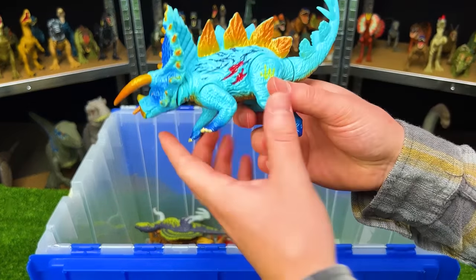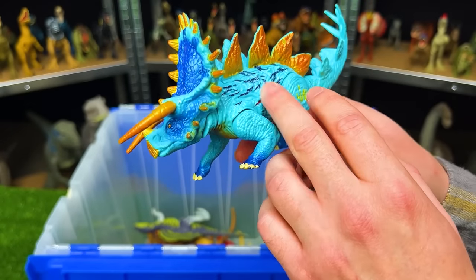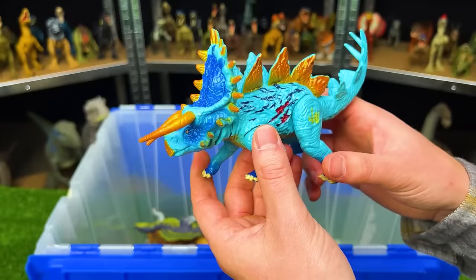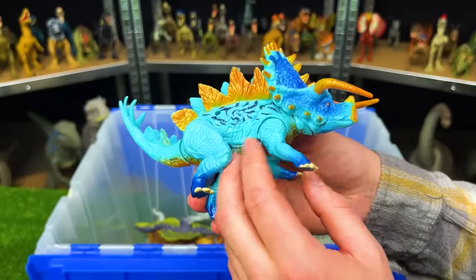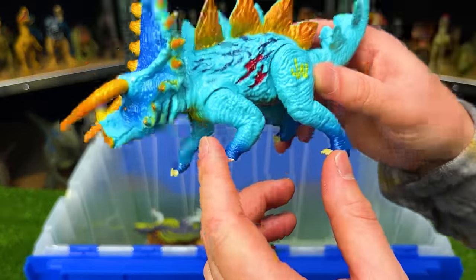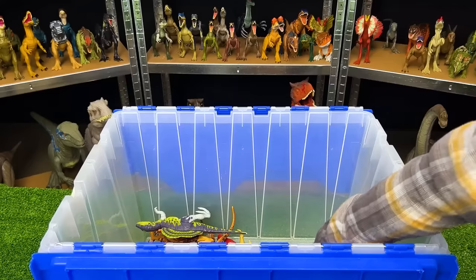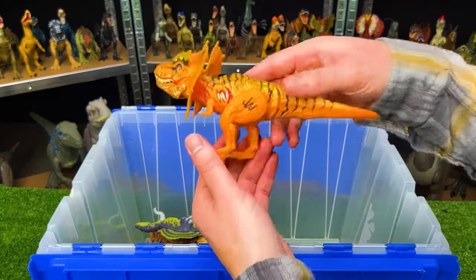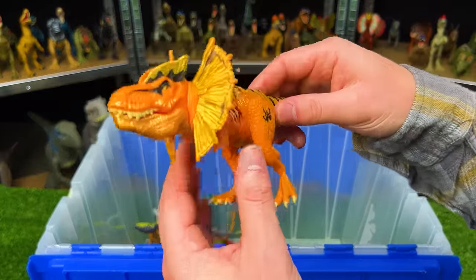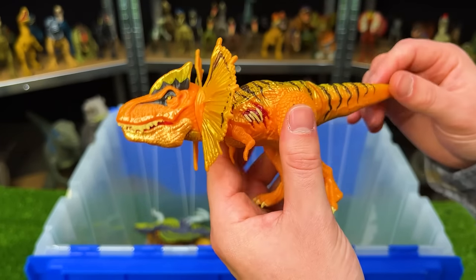This is another Jurassic World hybrid figure — I believe a hybrid between a Stegosaurus and a Triceratops — but also with super bright and unique coloring: bright blue on its side, dark blue on its legs, and gold right along the top and its horns too.